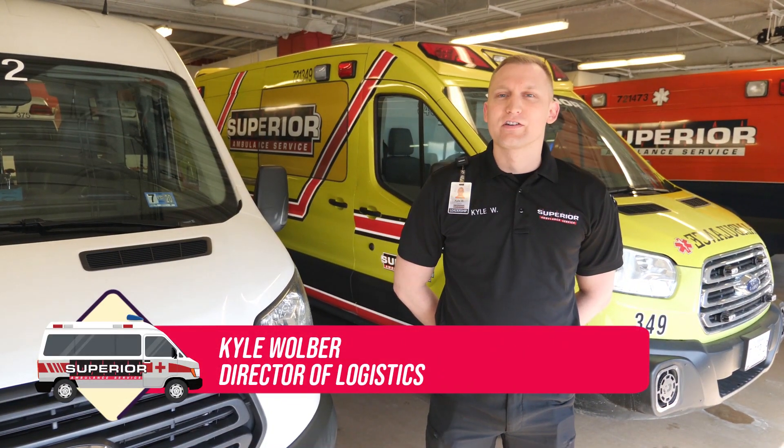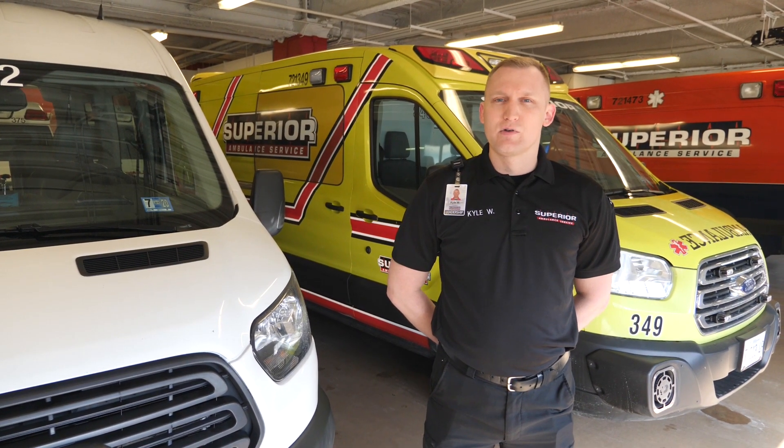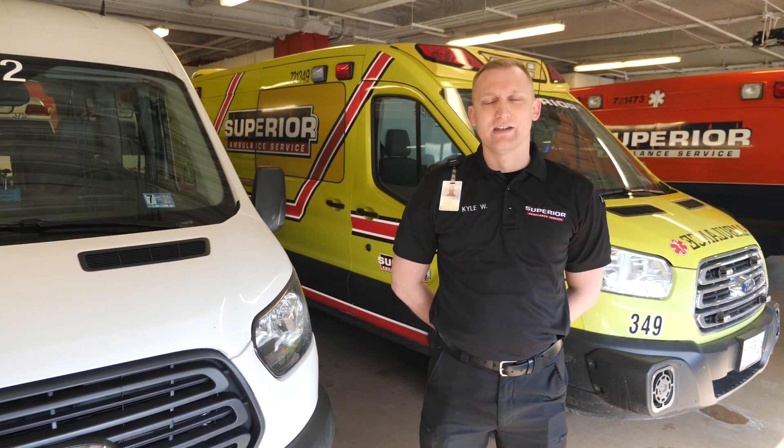Hello, I'm Kyle Woolworth, the Director of Logistics with Superior Ambulance Service. Today we want to demonstrate our decontamination processes in both our ambulance operations and our wheelchair van paratransit operations in light of the recent COVID-19 situation.